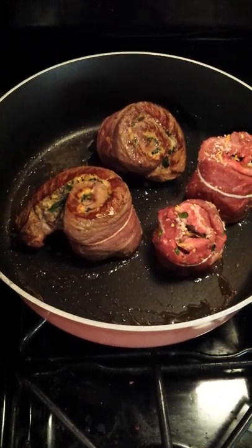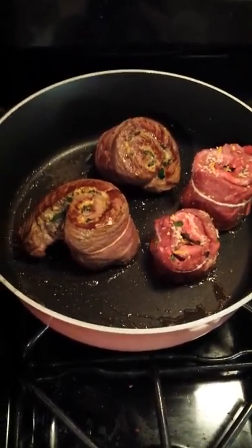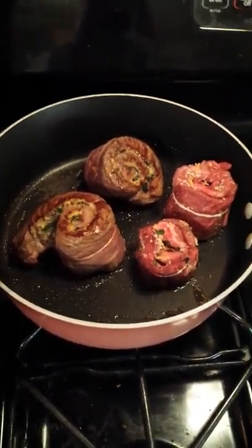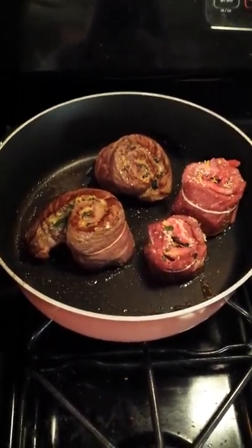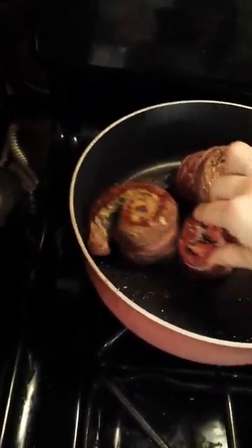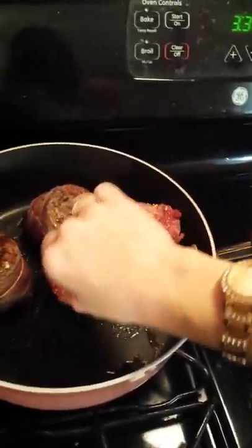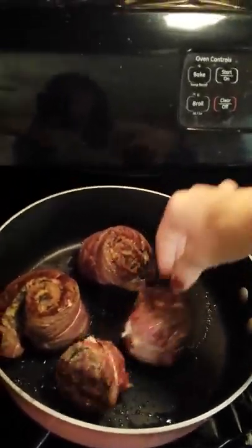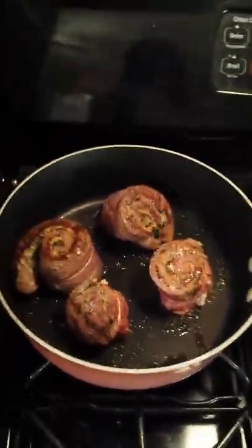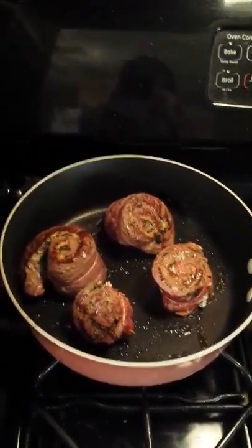Thank you for watching! I can't wait to eat these — they're going to be scrumptious. To serve, you just take the string off and cut it right down the center, and it falls apart into two pieces, nice and tender and juicy. I like mine a little well done, but you can cook it as long as you'd like. Make sure to sear it to keep in the juices, and experiment with different seasonings. Leave any comments and have a good day — thanks Jaden, bye bye!